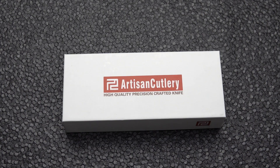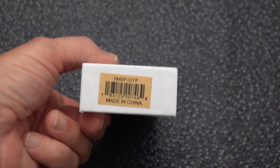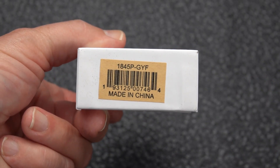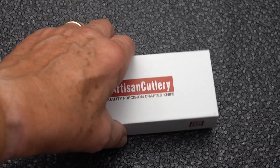This is something new from Artisan Cutlery and their budget line. And unlike certain other companies, they are not giving the line a new name — it is called an Artisan Cutlery. Artisan does have the CJRB line, which is their budget line, but for some reason this one did not fall into CJRB. This was released on November 5th, and I'm recording this on the 23rd, so just released. This is the 1845P, and although it's not labeled on the box, it is called the Arroyo. The designer is Dirk Pinkerton.